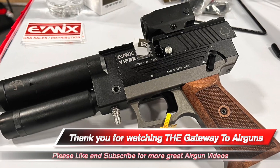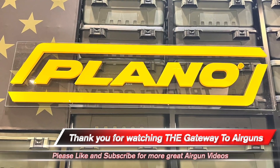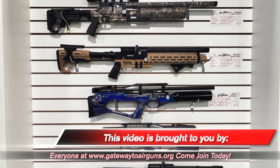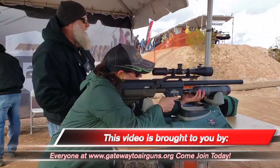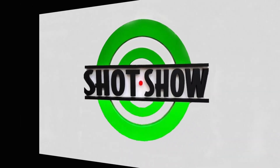Hey y'all, Airgun Angie here at SHOT Show 2023. He's the owner, so he's going to know everything about this, and he's here to tell us. What do you got, Bill?